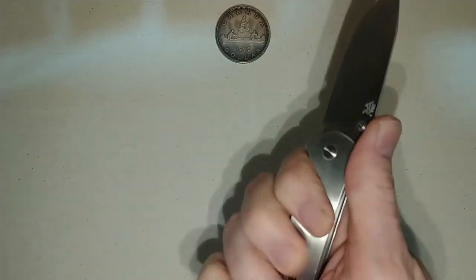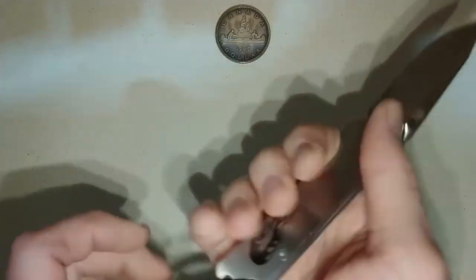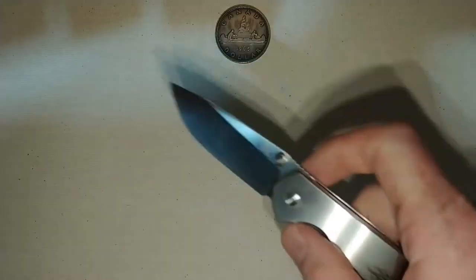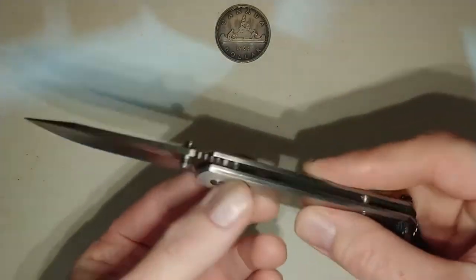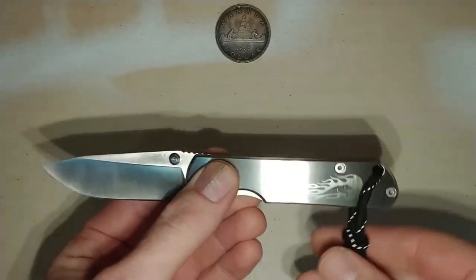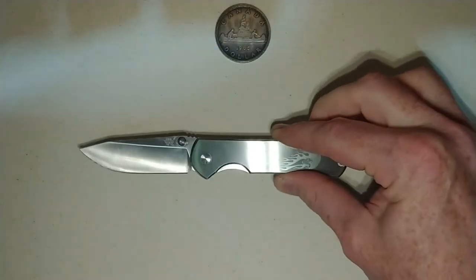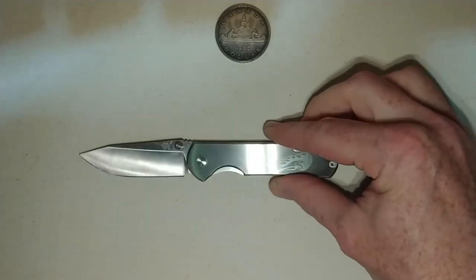That just gives me a full four-fingered grip on the knife when I'm holding it like this. If I choke up on the knife and kind of ride my finger forward, I can still get all four of my fingers on this grip. I've been carrying it in the pocket a little bit, and I'm just going to talk about what I like about it and maybe what I don't like about it.